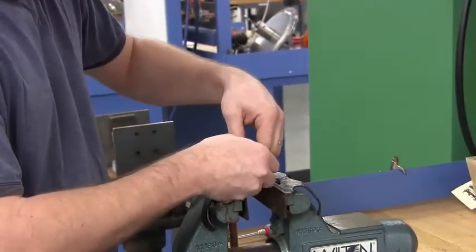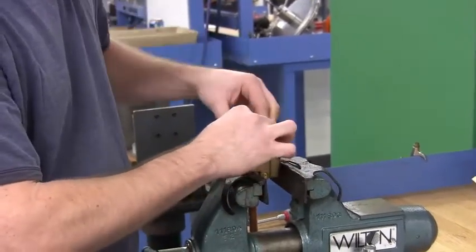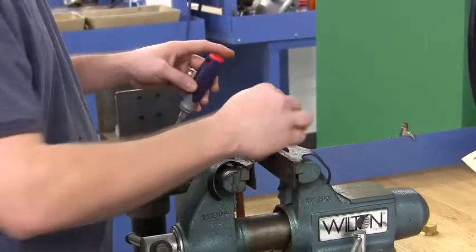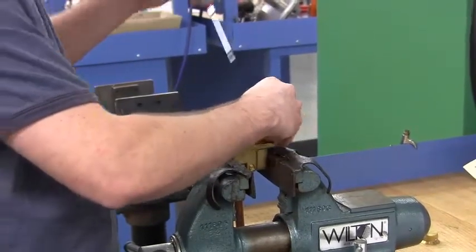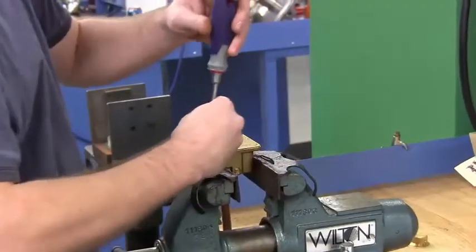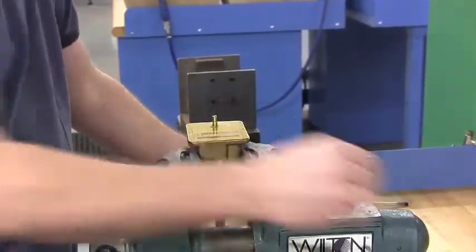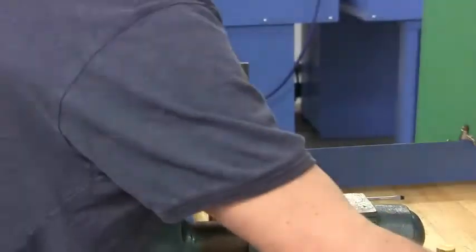Use a three thirty-seconds Allen wrench to remove the knob. Then remove the six screws that hold on the face plate, and remove the face plate and set aside.